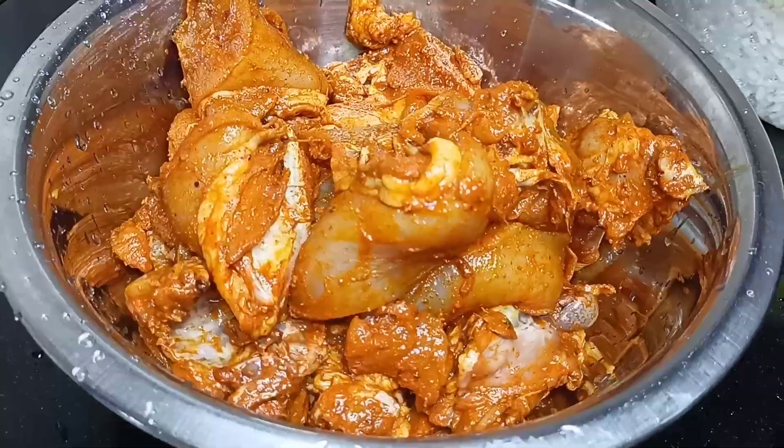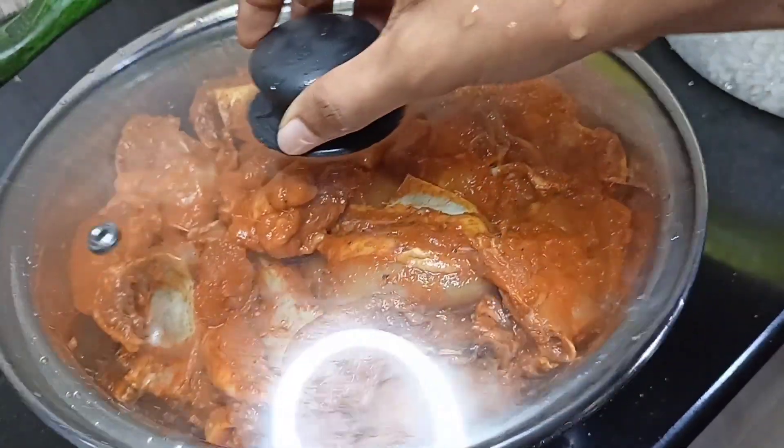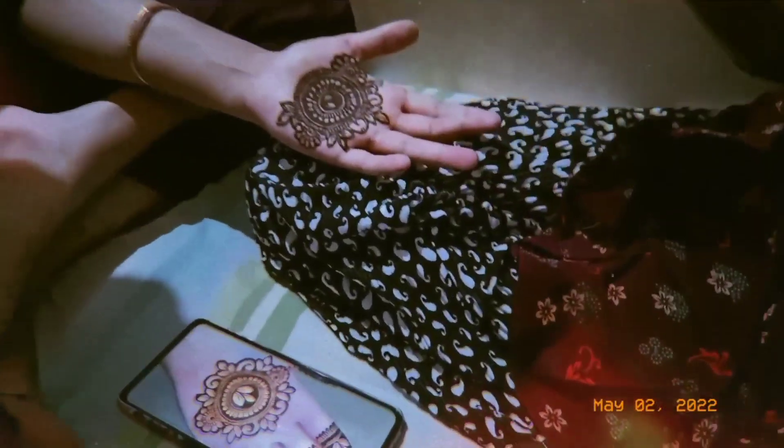I'm going to add the fried biryani with the masala. I'm going to add the masala in the fridge. I'm going to add the masala in the morning.